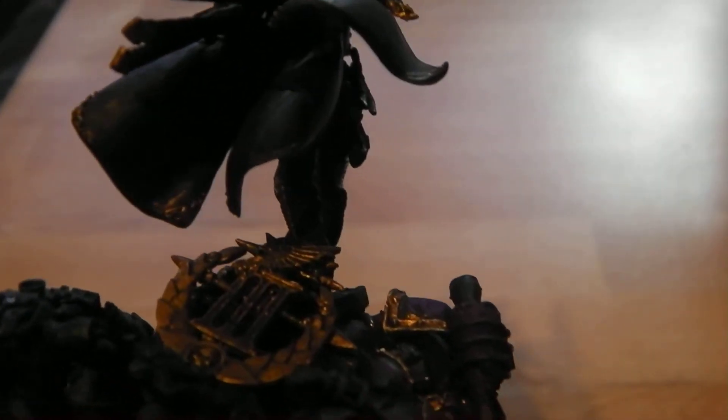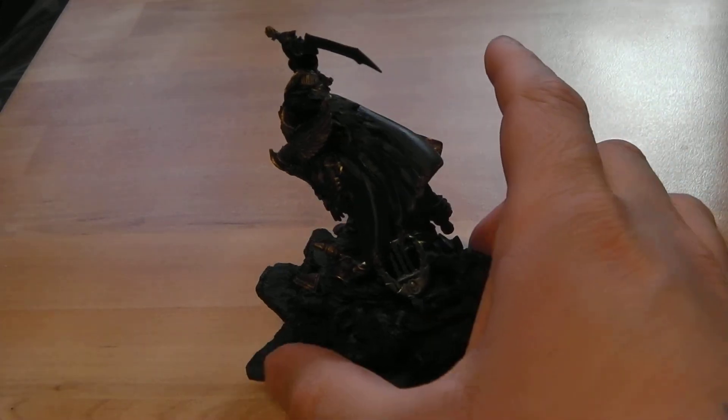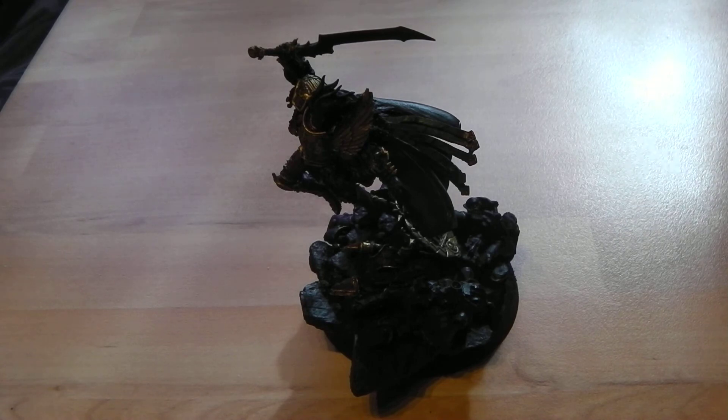Now the colours I still have to do on Fulgrim will be the red cape, the white tassels and stuff, the silver on the sword, the handle and all that. The next video I'll do is on how I'm going to do Fulgrim's flesh, just because it's something a bit different from what I normally do. The way I've always heard and read, Fulgrim is very pale-skinned, so I'm going to be trying something a bit new in trying to get that look.